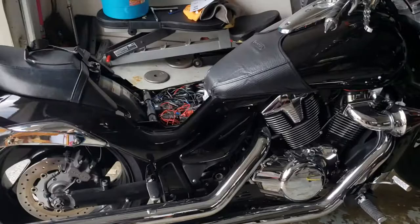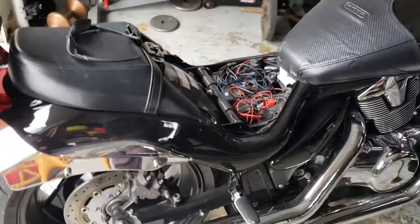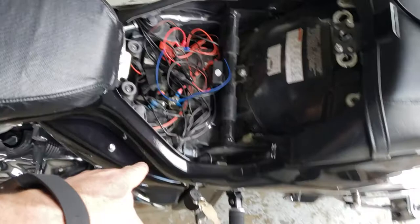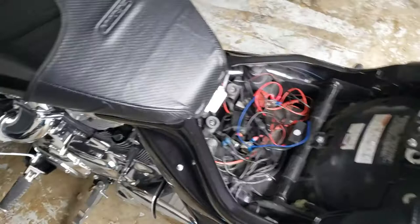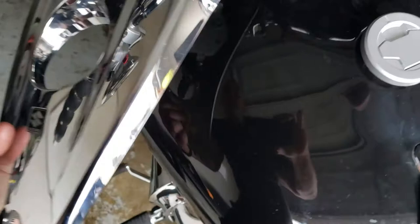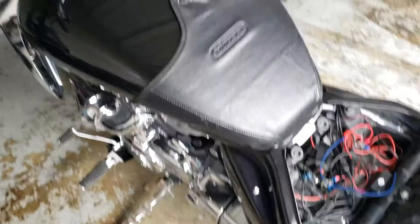I have a '06 Suzuki Boulevard M109R and I've put a tank cover on. I'll give you a brief tutorial on how to actually put it on. You need to take your seat off — you got your key right here, turn it, it pops off. Got one bolt right here, pull up, push it back. Be careful, as you will scratch your tank while doing this.